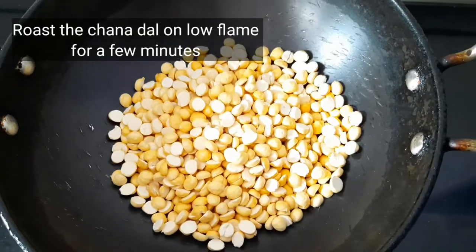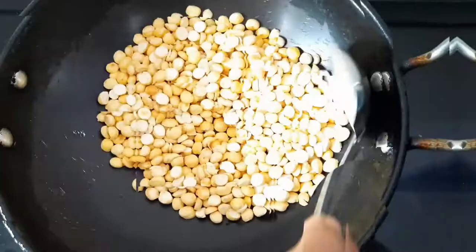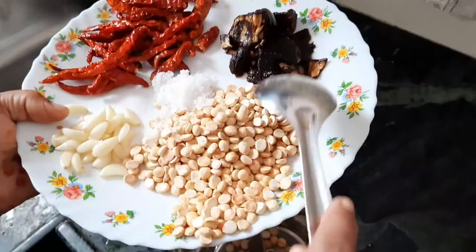First, we need to soak the tamarind in water for about 5 to 10 minutes. Then we can roast the chana dal on low flame for a few minutes. After roasting, allow the chana dal to cool down.